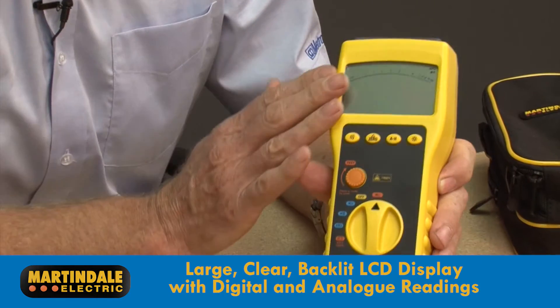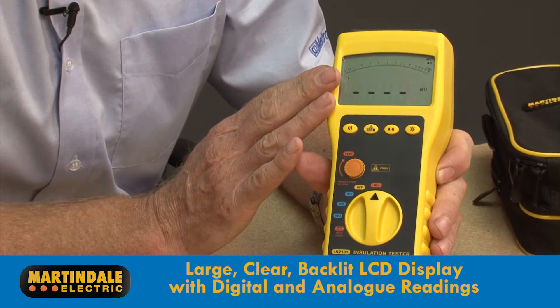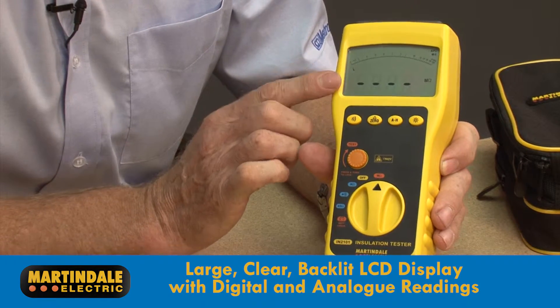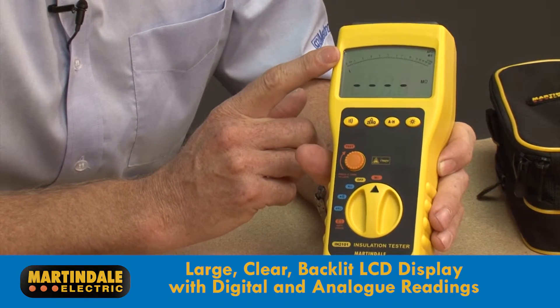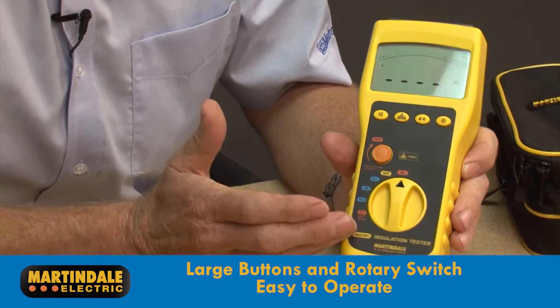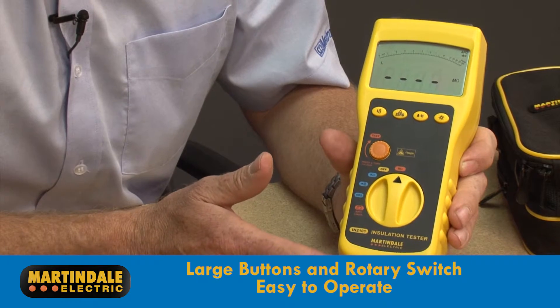All models feature a large clear backlit LCD display for testing in poorly lit locations with both digital and analog readings. The large buttons and rotary switch make it easy to operate even when wearing gloves.